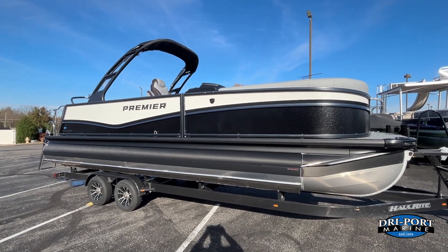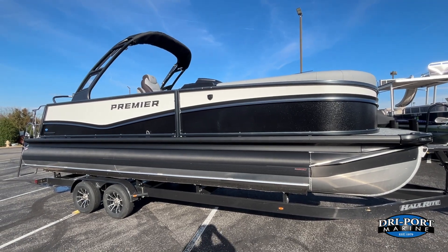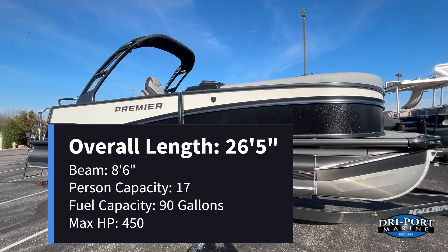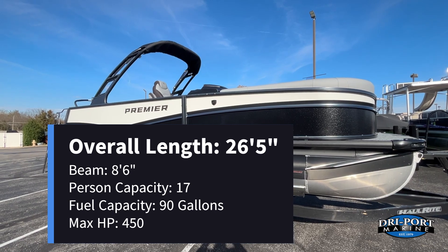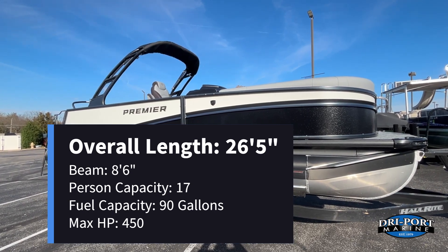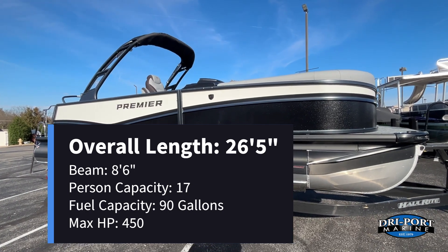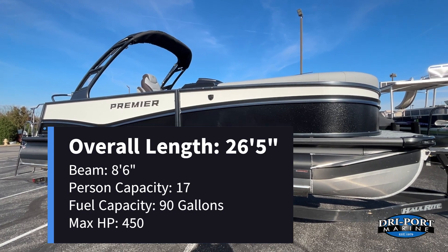A lot of new features on this one for model year 25, including some new colors and interior choices. Quick specs: overall length on this boat is 26 feet 5 inches, it has an 8 foot 6 inch beam, 17 person seating capacity, 90 gallon fuel tank, and it's rated for up to a 450 horsepower motor.